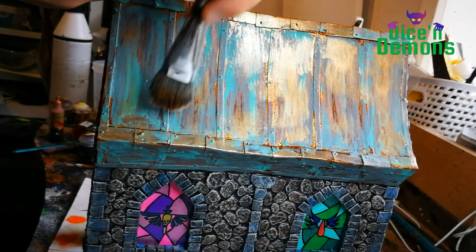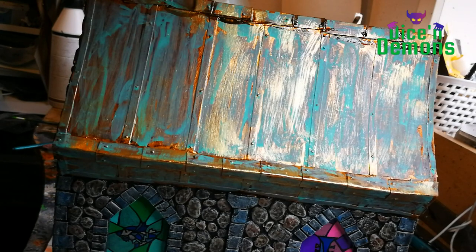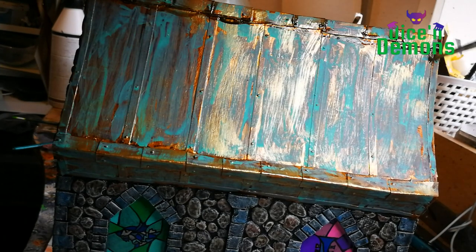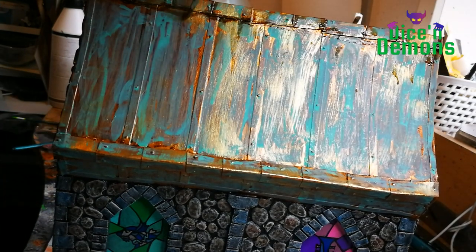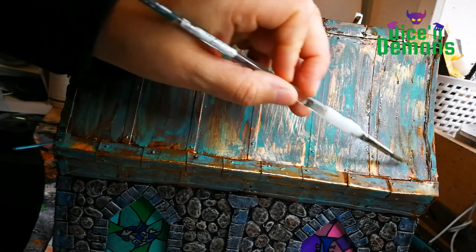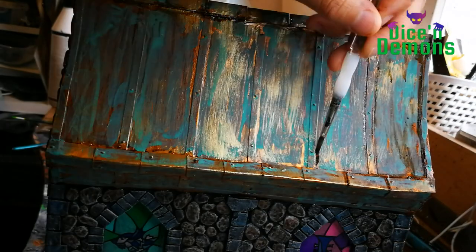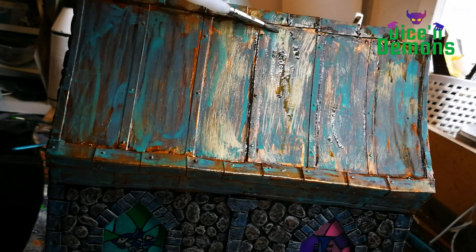I know that's not how oxidized bronze actually looks — if it was real, it would probably just be coated completely in green. But this is for fantasy and sci-fi, so I don't really mind. And then the last coating with Cryptic Armor Shade, much more carefully, basically just highlighting the texture on the roof.